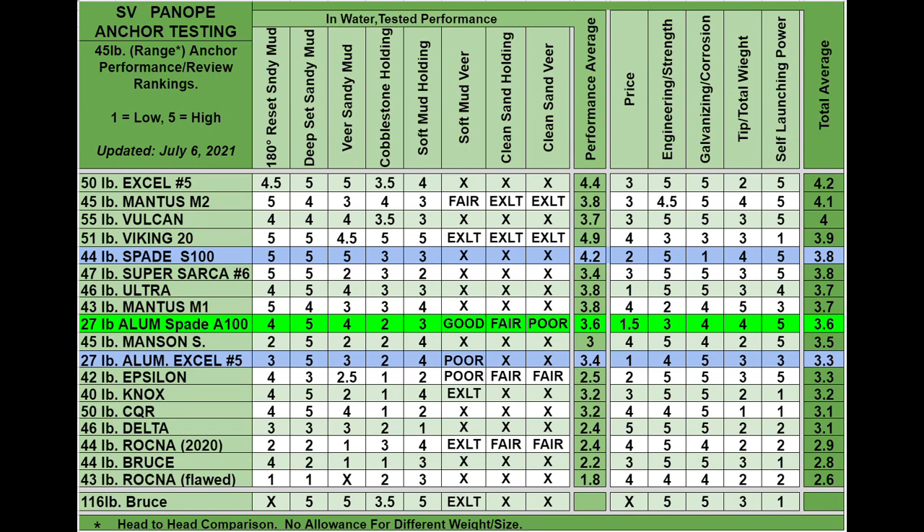Let's see how it stacks up against the other anchors. In the first performance column — far left — we see 180-degree reset in sandy mud. I've got the aluminum Spade A100 highlighted in light green; it gets a 4. Above it in blue, the steel Spade S100 gets a 5 — it just doesn't get any better. And below, the aluminum XL number 5 got a 3. So the aluminum Spade is right in the middle of these three candidates.